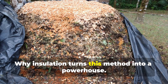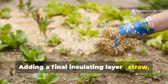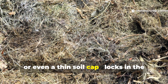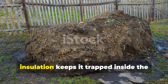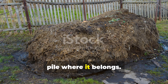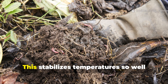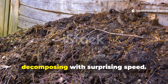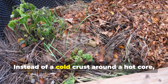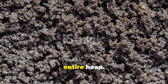Adding a final insulating layer — straw, cardboard, or even a thin soil cap — locks in the heat your microbes produce. With the pipes distributing that heat evenly, insulation keeps it trapped inside the pile where it belongs. This stabilizes temperatures so well that even the outer edges begin decomposing with surprising speed. Instead of a cold crust around a hot core, you get uniform activity throughout the entire heap.